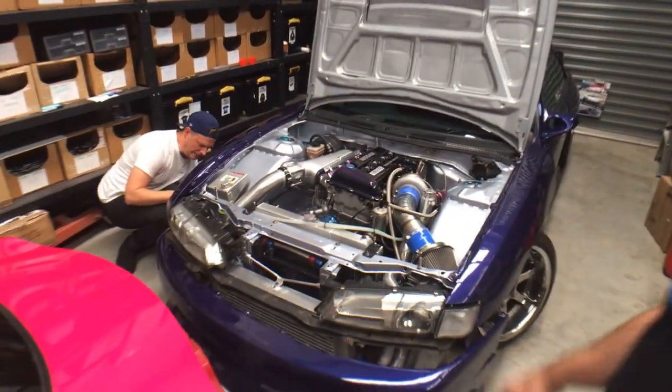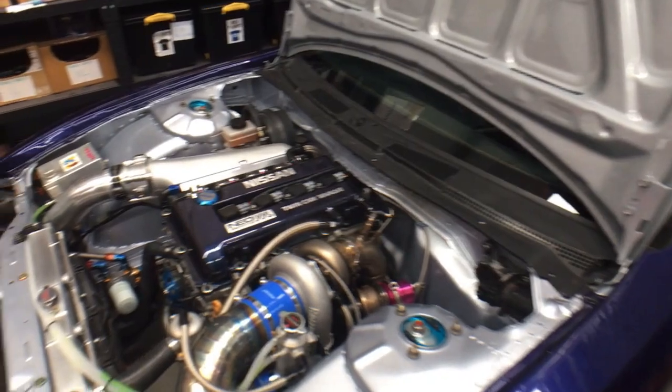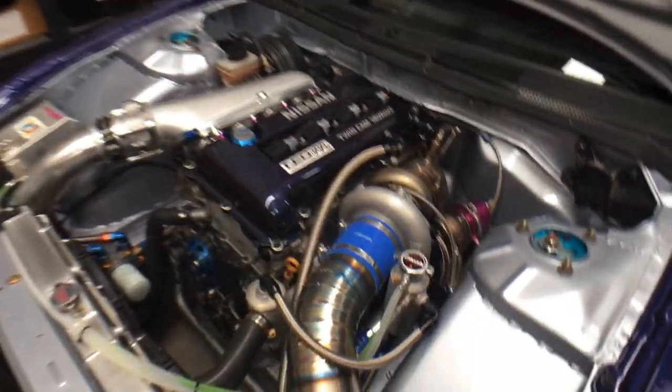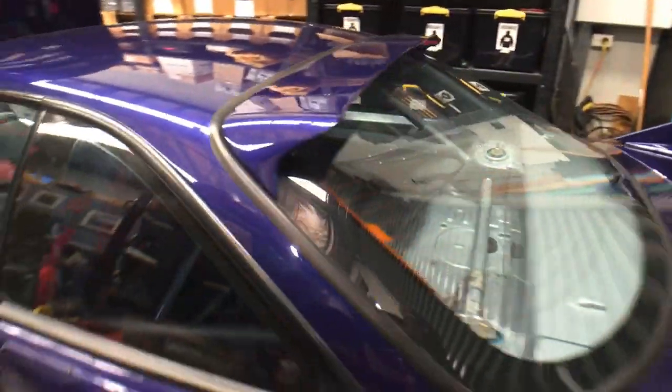Hello beautiful people, welcome back to our live drift channel. Today we are taking Robbie's S14 to get tuned. The fateful day has arrived to see if it makes fire and power, or just a giant puddle of molten metal and oil in the ground. But it's looking pretty good — it's all together.